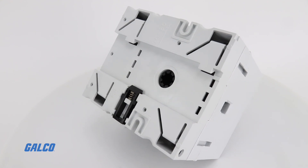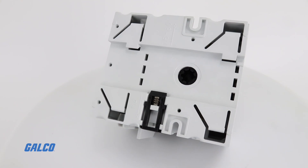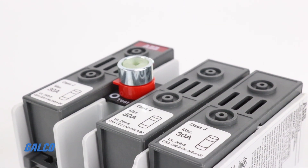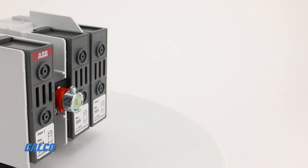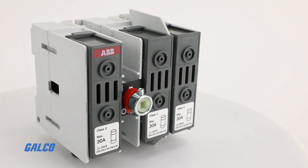Powerline Disconnect Switches feature DIN rail mounting as well as base plate mounting with a screw. A broad range of accessories including auxiliary contacts, transfer and bypass mechanisms, mechanical interlocks, and motor operators are supported.